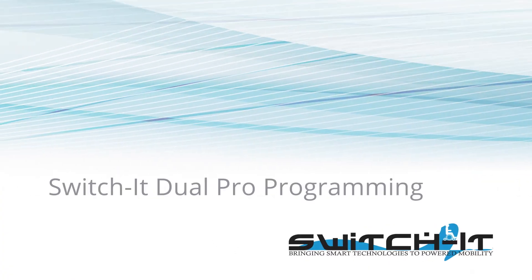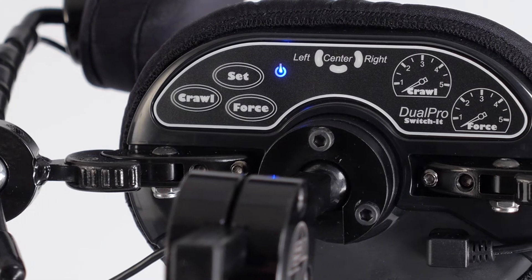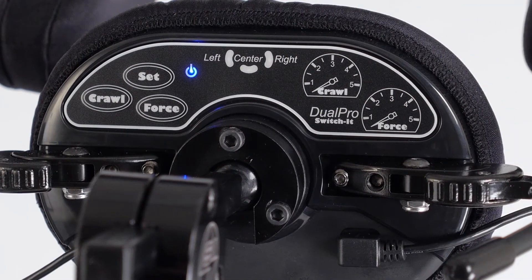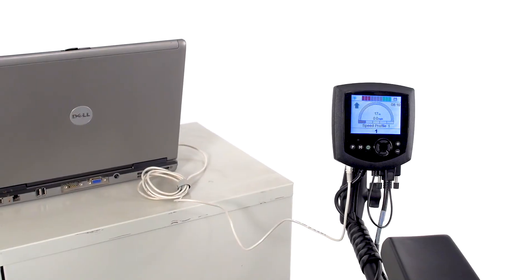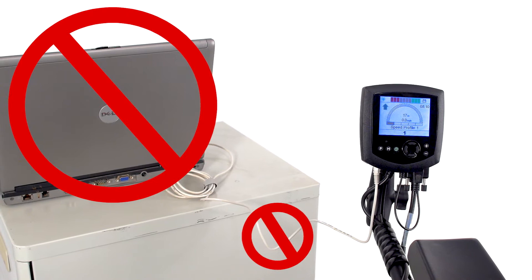Switchit Dual Pro Programming. Programming the Dual Pro Head Array takes place entirely on the backside of the center back pad. There is no need for a computer, programming interface, or any type of programming software.